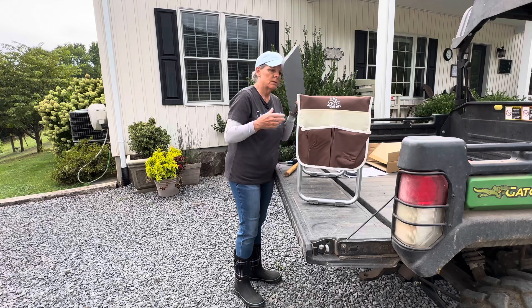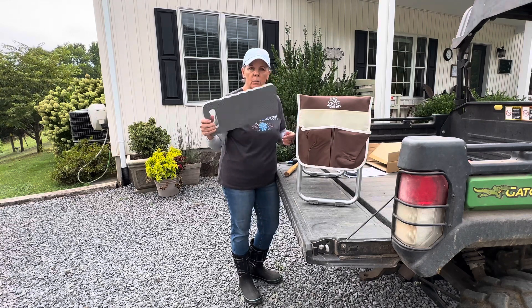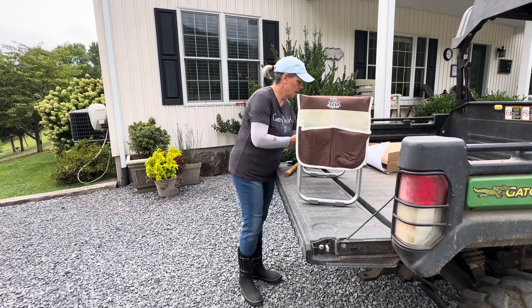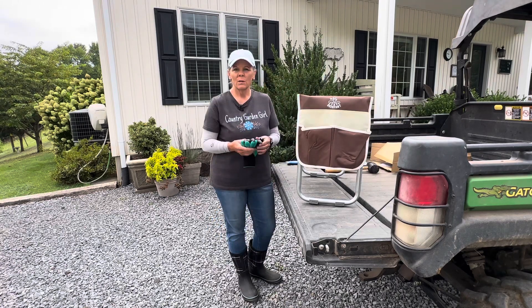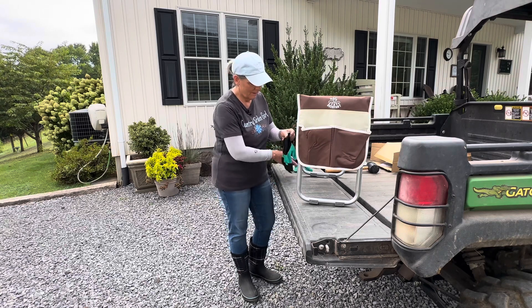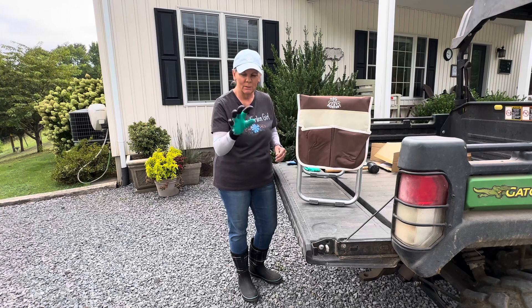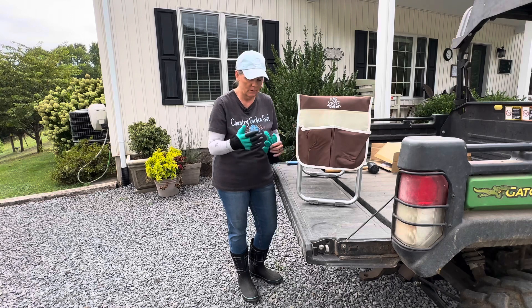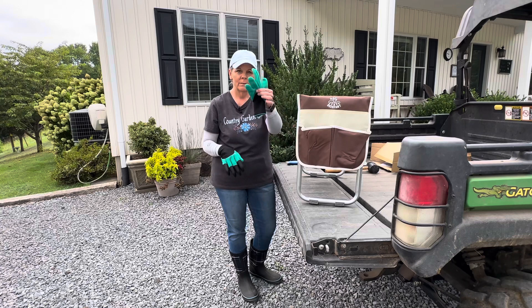And I showed you this extra kneeling pad — if you just had a quick job and needed a quick little kneeling pad, you've got that right there. It also comes with these gloves. They call these claw gloves. It's kind of interesting to see how you would use these — I guess for gripping or pulling weeds or whatever. There's one hand that has the claws and the other glove that doesn't.